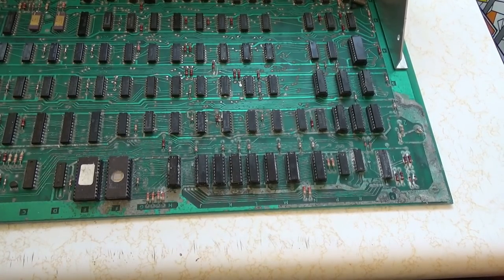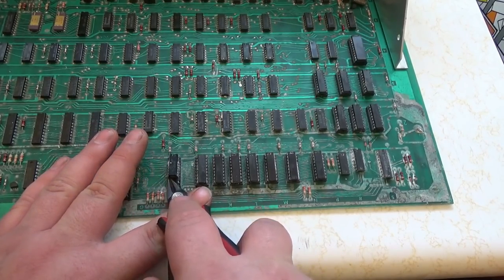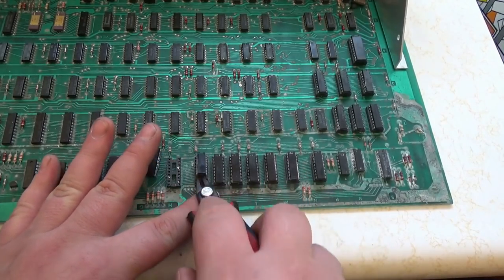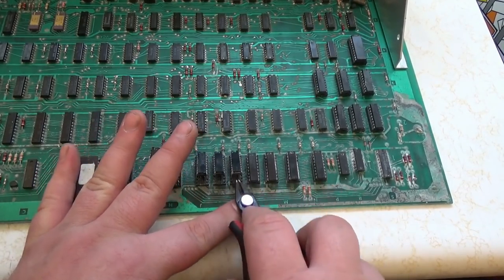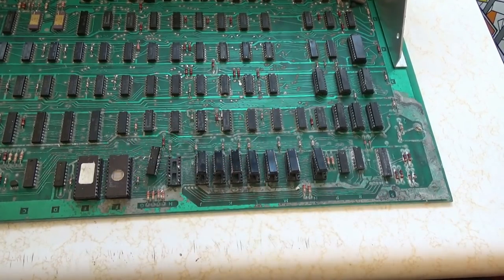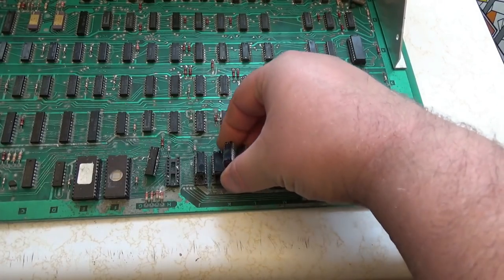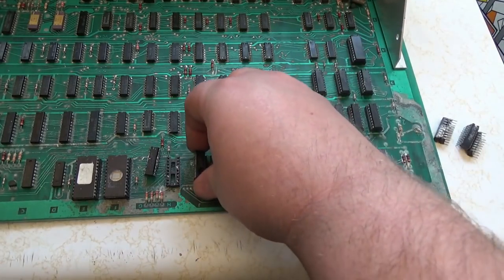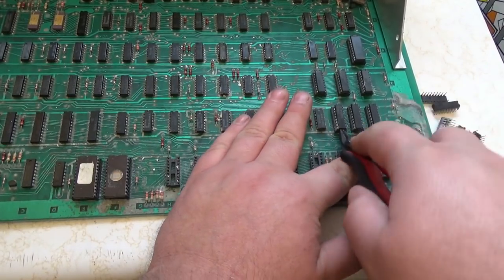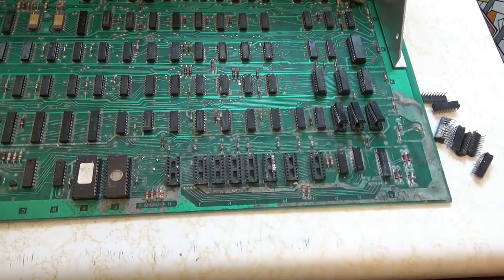First I'm going to pull up everything that's socketed. These are the 2114 RAM chips — they're just pulling right up, there's nothing in those sockets. I'm going to pull everything out and set it aside. I'm still going to replace these sockets.